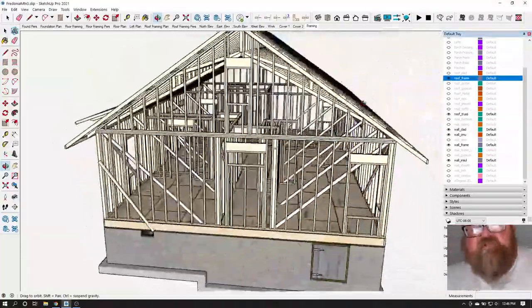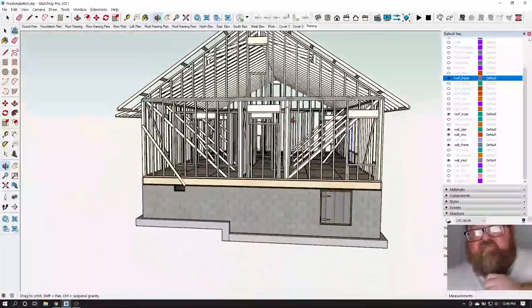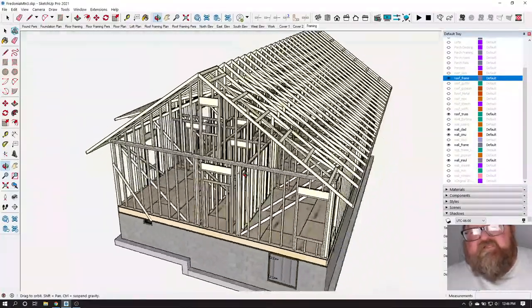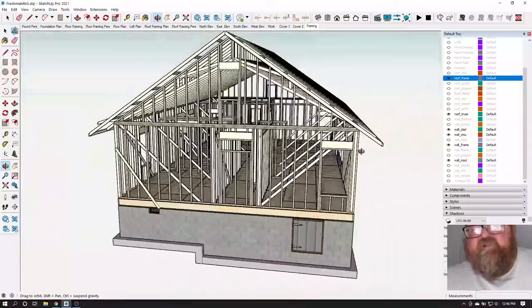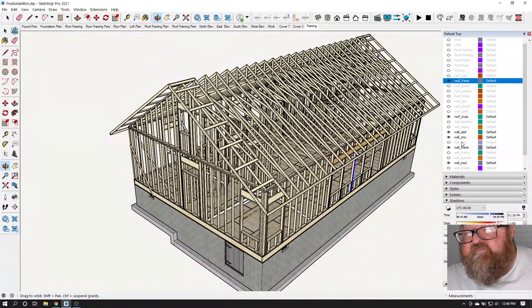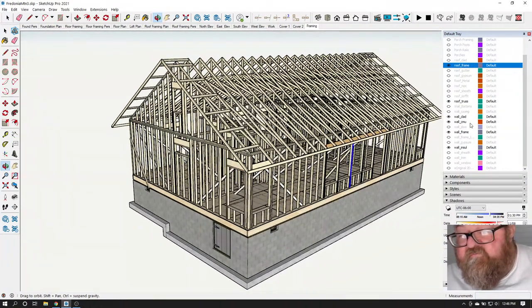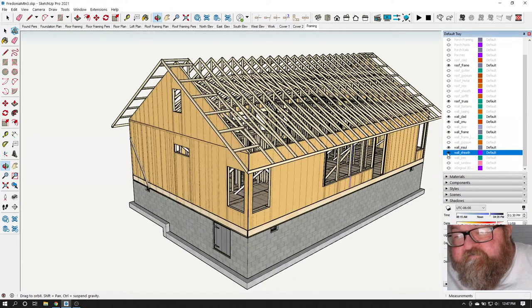This is his gable end framing. When you're up here working on this, if you don't have your house braced off properly, you can literally feel that thing moving around underneath you, and it's a little disconcerting because you don't know if you're making the walls out of plumb or out of straight. What I would recommend is putting on at least the OSB wall sheeting first.